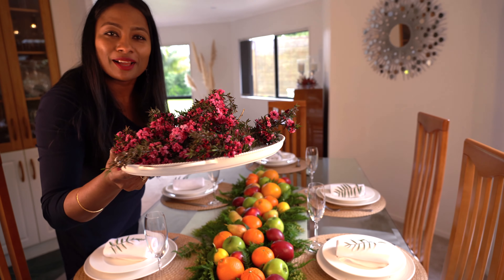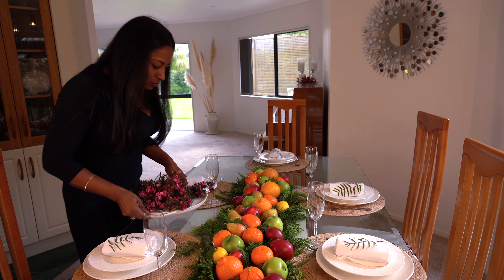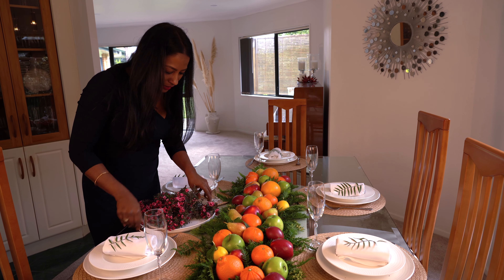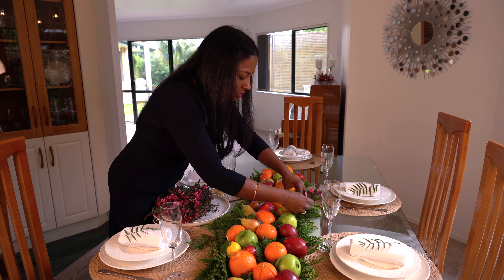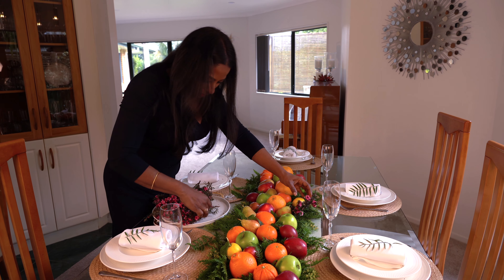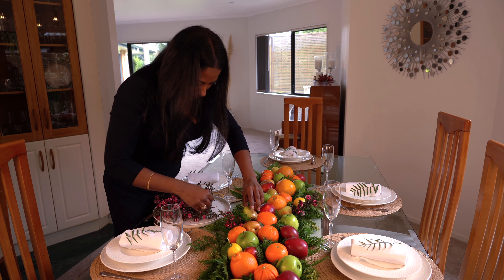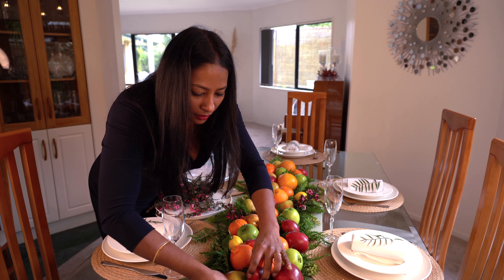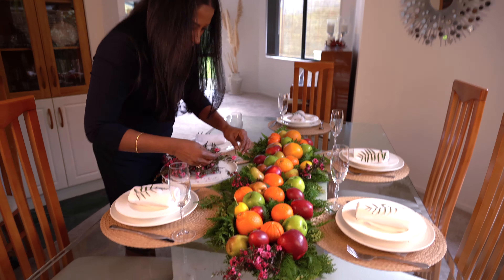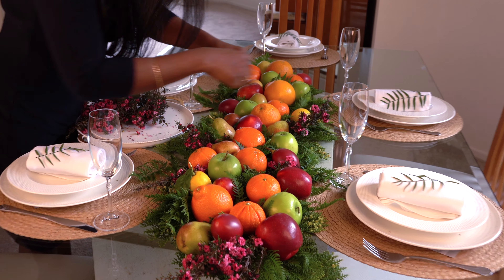I'm going to use maluka flowers today — you can use any flower from your garden. I have two of these plants in my garden, a pink and a red one. I'm going to use the pink today. You just pop them in to fill up all the spaces you'd like, like so.